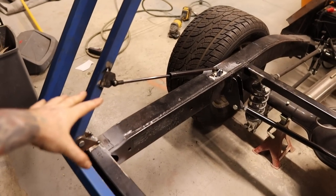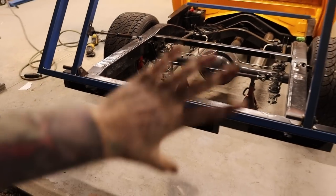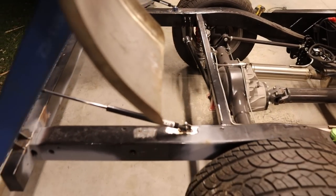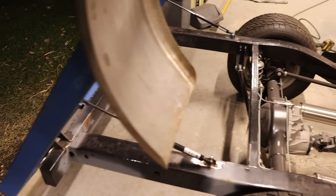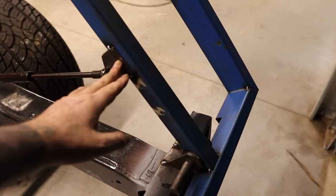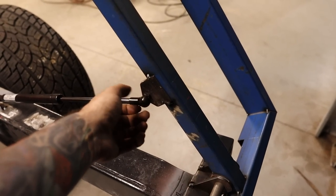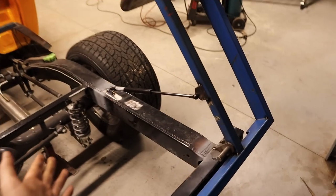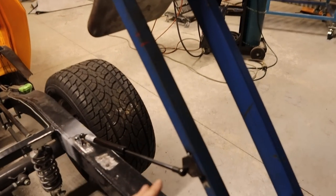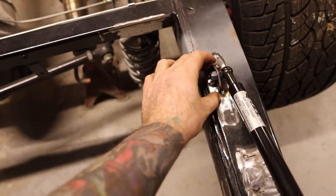I'll leave these struts tacked in for the time being — I won't fully weld and commit to them. I'll wait until all the tray is completed at full weight and see if she holds, then adjust the mounting position or up the pressure if needed. To mount the struts, I tacked in the bottom mount at 290mm from the edge, then put the strut in on that end, lifted the tray to the angle I wanted, supported it, and with the strut fully extended I sat that upper mount in position and tacked it in.